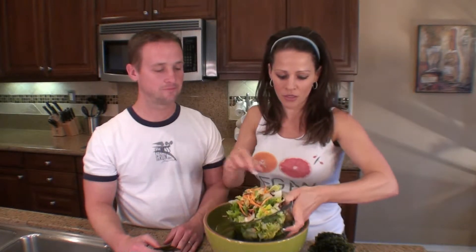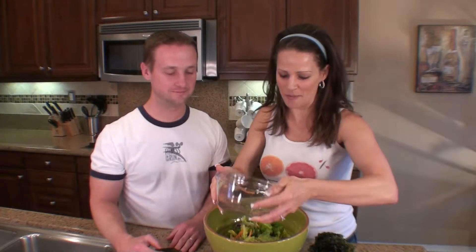We're going to put some nori on the bottom, and then I'm going to take this — it's just a bag of pre-made salad, like the American salad with the red cabbage and the slivered carrots. I'm just going to pour that on top, nice and easy.